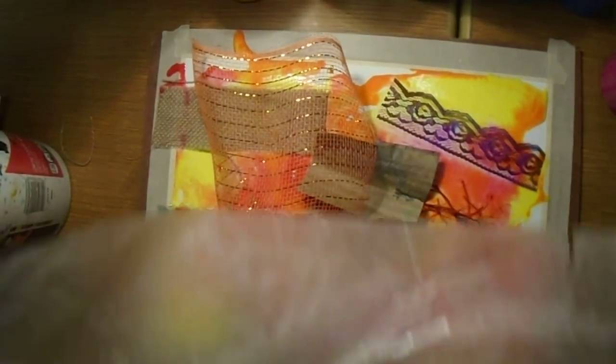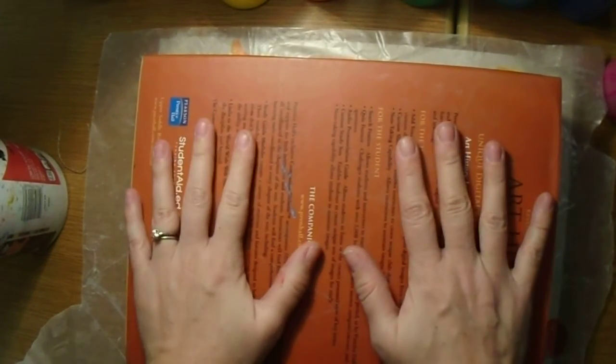What we end up doing is taking a piece of wax paper and laying it down over the top. Then we use a textbook to weight it down. That's going to dry overnight. Tomorrow when I take your projects out of the drying rack, I take off the book, take off the wax paper, and remove the texture items. You're left with a really cool texture inside your colors.